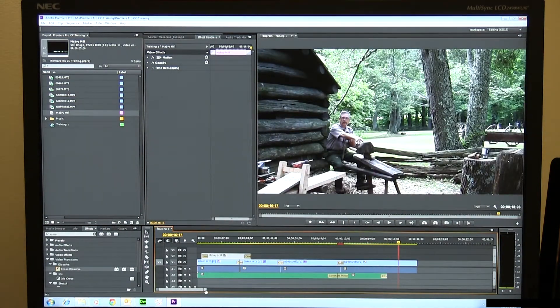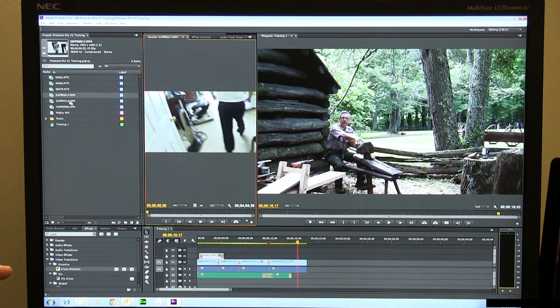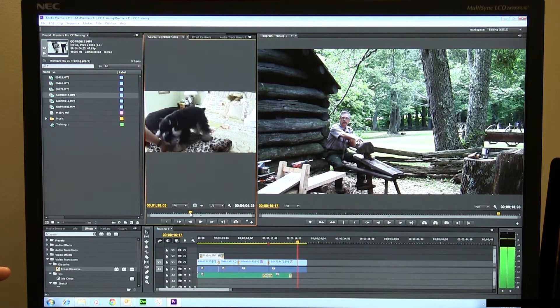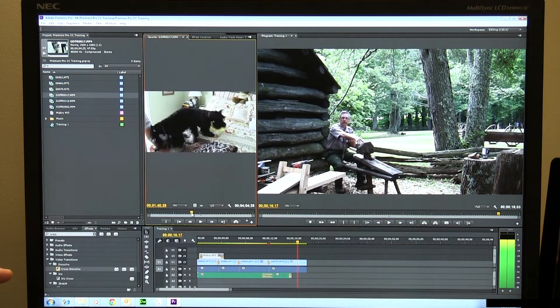First of all, we haven't pulled any GoPro video into this. I did want to show you how — even though it's totally unrelated to the main content — these are GoPro clips up here that I pulled in. The first one, I think, was my boss's dogs. We've got these cute little schnauzers here. Let's show just a second of the schnauzers.